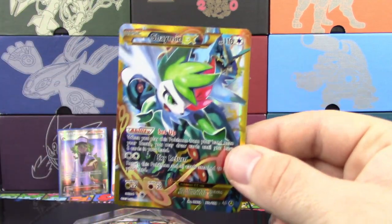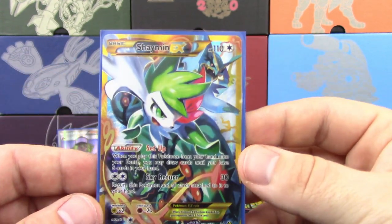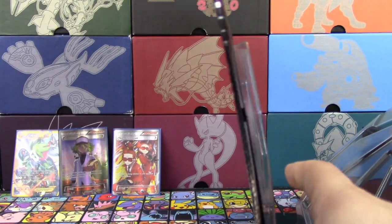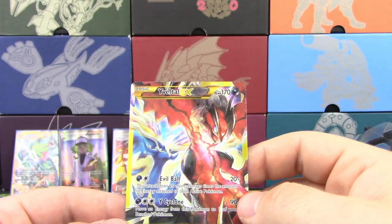I agree. Shaman EX — it's an alternate art, secret rare printing style, even though it's just an alternate art. But it has been a staple for many years. It has indeed. And then that last one — the other staple. Yveltal EX.